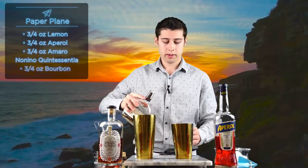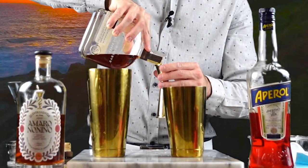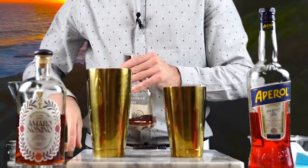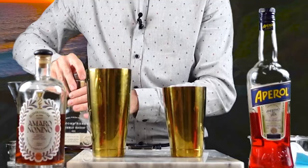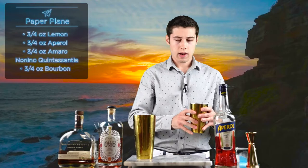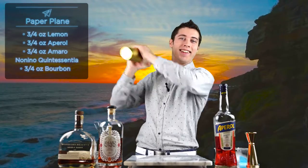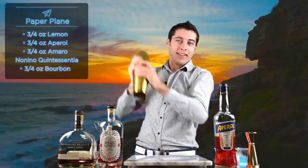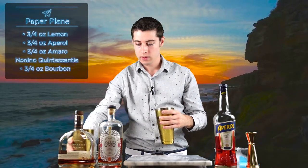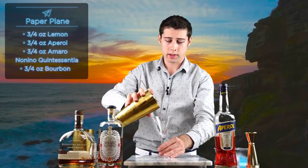Now we're just going to add our bourbon. Now we'll just add some ice and give it a shake. I'll shake it for about 12 seconds.